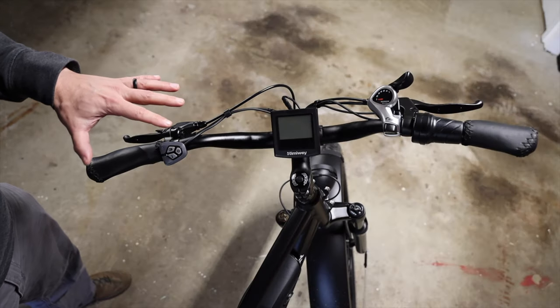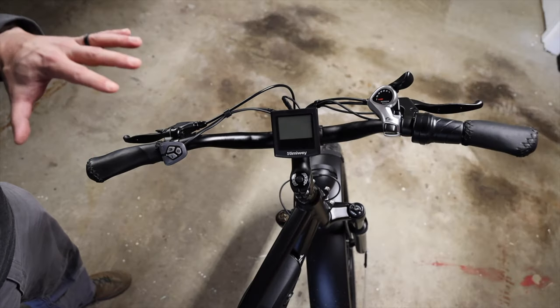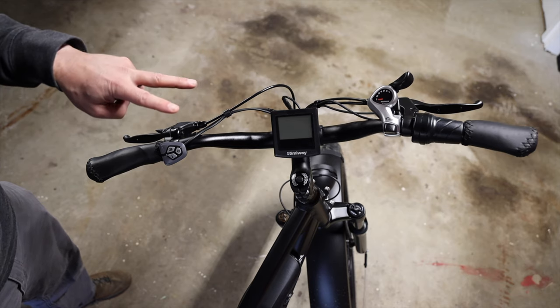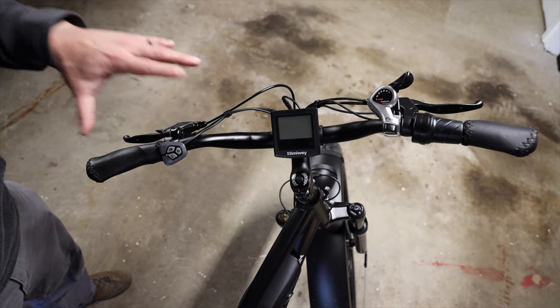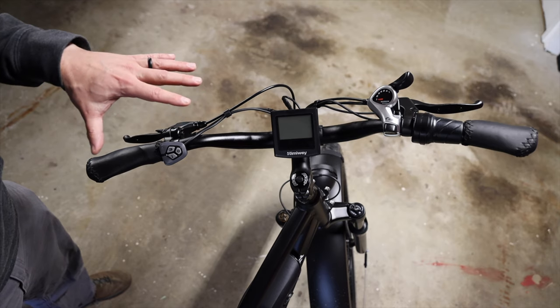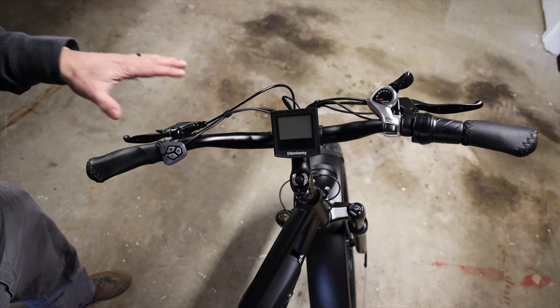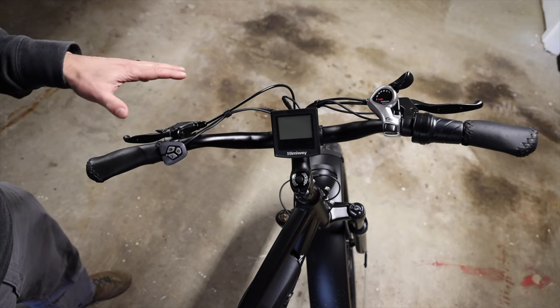Like other instructional videos of this kind that I've done, I'm going to go straight into showing you how to make two adjustments to pedal assist settings on any Himiway bike, not just this cruiser, that I think will improve rideability and usability. Then I'll get into talking about why you might want to adjust these settings.